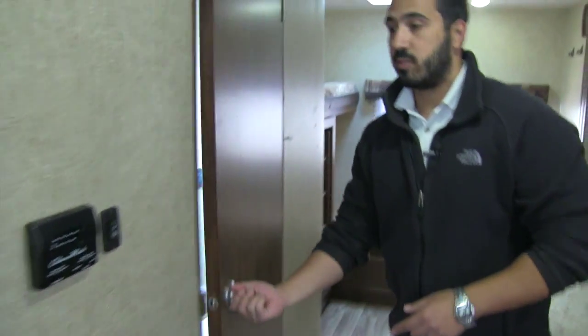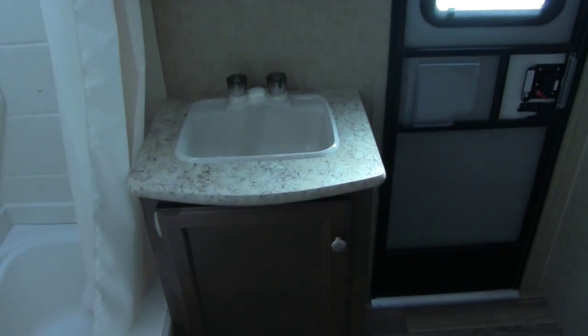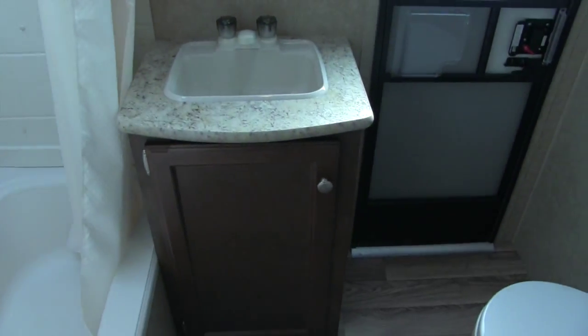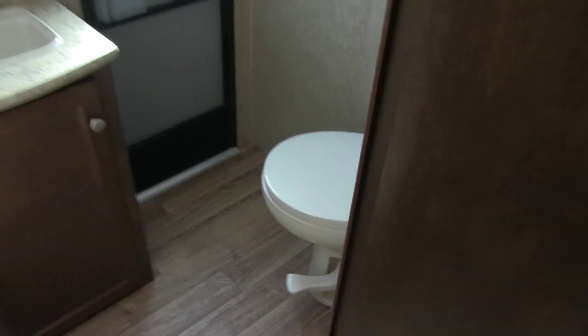Right here is going to be our bathroom. This was the second door I showed you when we were outside. You're going to have your sink and vanity with extra storage underneath, and a medicine cabinet up top with a mirror and plenty of storage there. You're going to have a tub shower with excellent shelving in it, a hand wand, and a skylight up top to let in a lot of natural sunlight and give you some extra room. And then last but not least, in the corner is going to be our toilet.